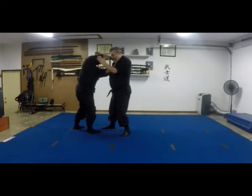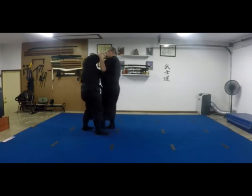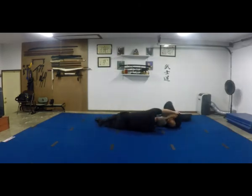You're probably going to want to try and step in and try to establish a choke. So you step in and try to put the choke on. As you do that, push up, pull down.